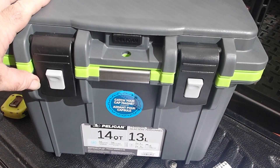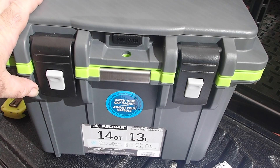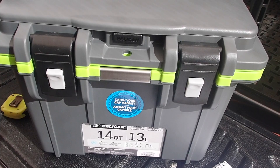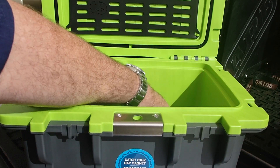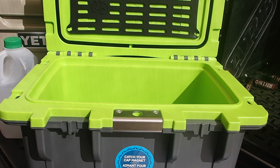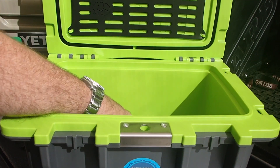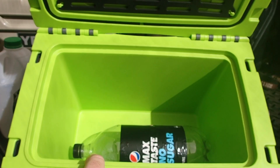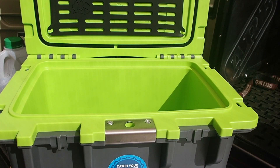I'll do some cold retention tests to see how it performs, but I'm a bit disappointed about being shortchanged on half an inch of insulation. On capacity, a 2-litre milk container won't fit upright but will fit laying down — and the same goes for 2-litre pop bottles, which will fit in the base laying down. But that's what you expect from a very small cooler.